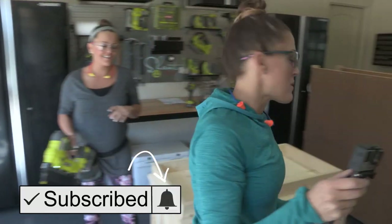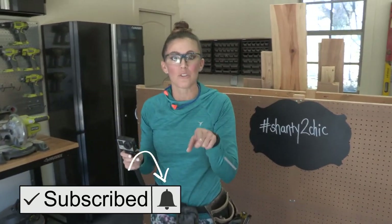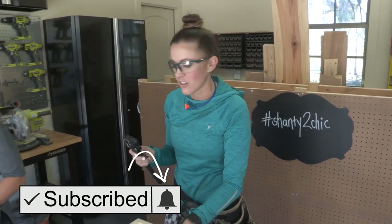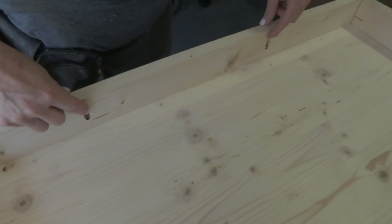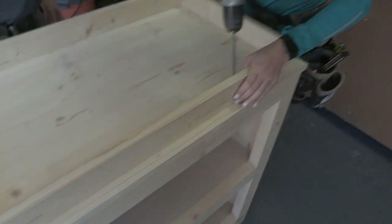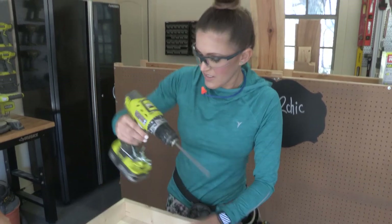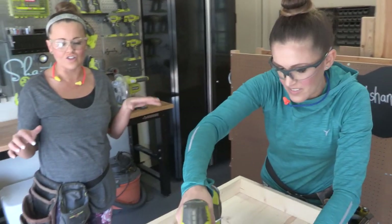Click the bell, guys. If you don't want to miss a video, you can click the bell next to our subscribe button and you can get a notification every time we have a new video. Now, notice on these long boards we have pocket holes — three-quarter inch pocket holes that are going to go into this top. Use one and a quarter inch pocket hole screws through these pocket holes and this will hold our changing table pad securely in place.